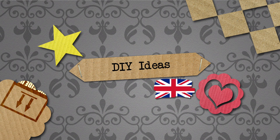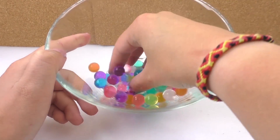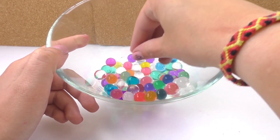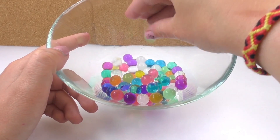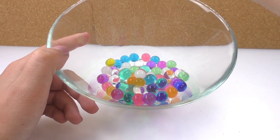Hello everyone and welcome to Do It Yourself Ideas. Today I have a video for you involving water pearls again. I have a ton here and they're very colorful, and someone asked me what would happen if we put water pearls in the microwave, and I said well let's try it.